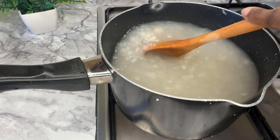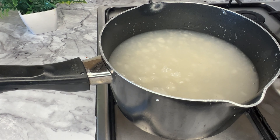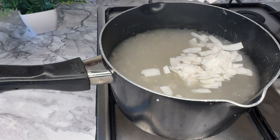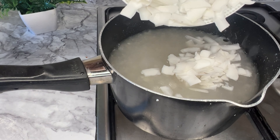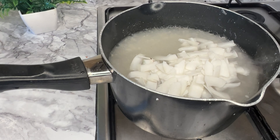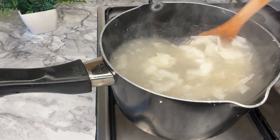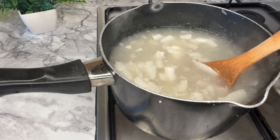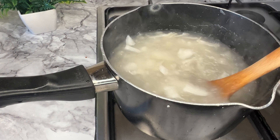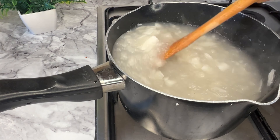If you think it's too thick, add water while it's on the fire, because this tends to thicken up when it cools down. So ensure it's not too thick. I'm now adding the coconut — the coconut is optional, but it actually takes the taste of the tapioca to another level. I'm also adding sugar while it's on the fire. Give this a very good stir, leave it to boil, and your tapioca is ready.